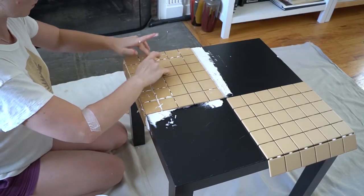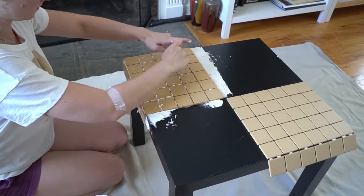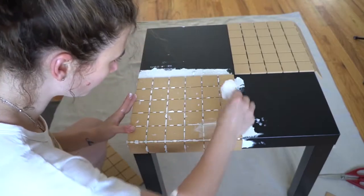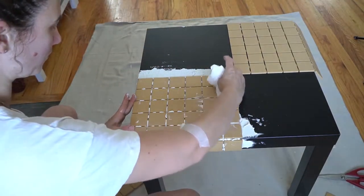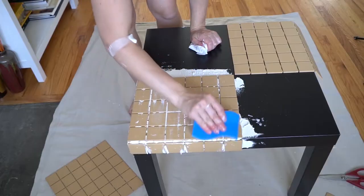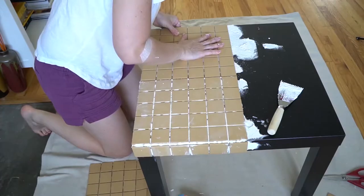Put the tile down on the tabletop and gently but firmly press it into the adhesive. If you end up putting too much adhesive and it comes out from the gaps, wipe it off right away. I didn't wipe it off right away thinking I could do it later, and when it hardened it was so much harder to remove — so save yourself some time and wipe it off immediately.